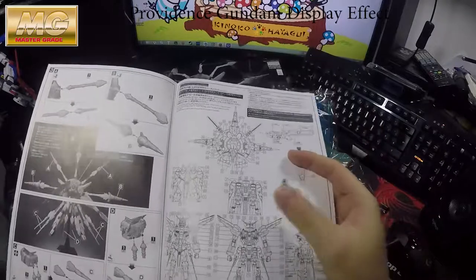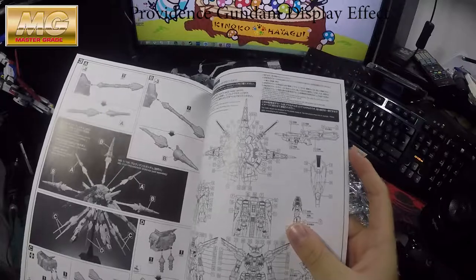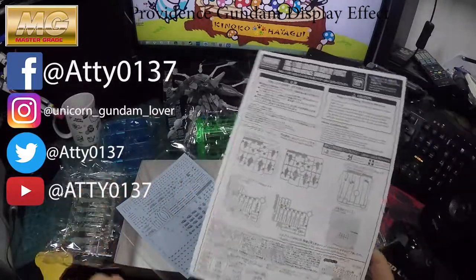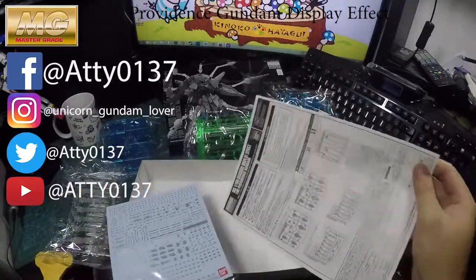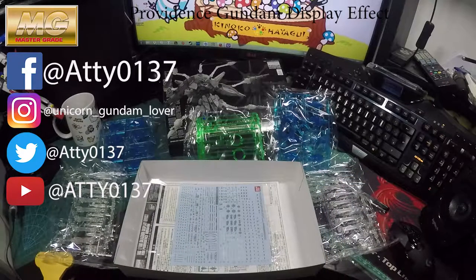And yeah, the decal part — this is gonna kill you, it's gonna kill everyone. Anyway, thank you guys for watching and I hope you like and enjoy my video. Please like, share, and subscribe, and I will be reviewing more Gunpla later on in my channel. See you, bye.